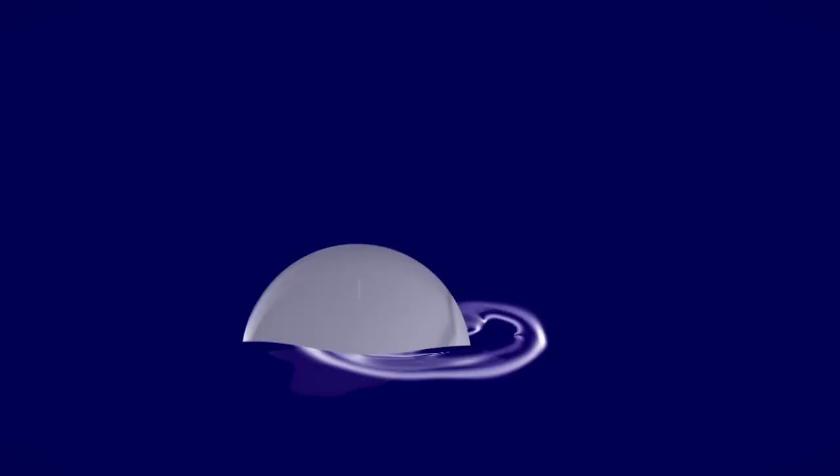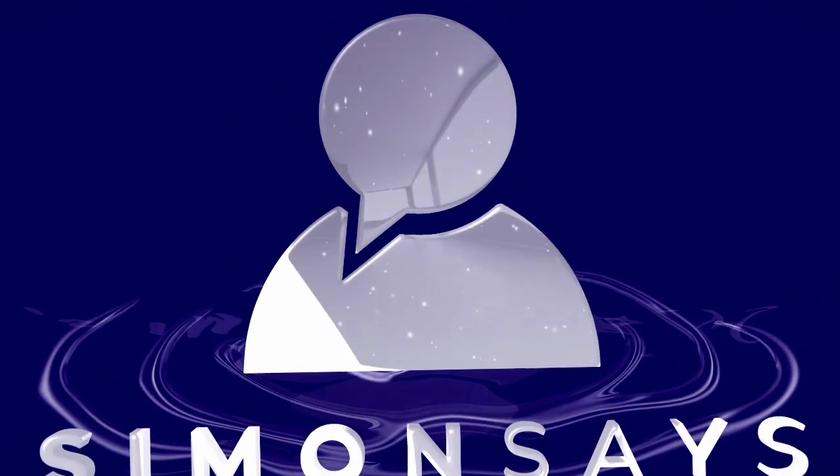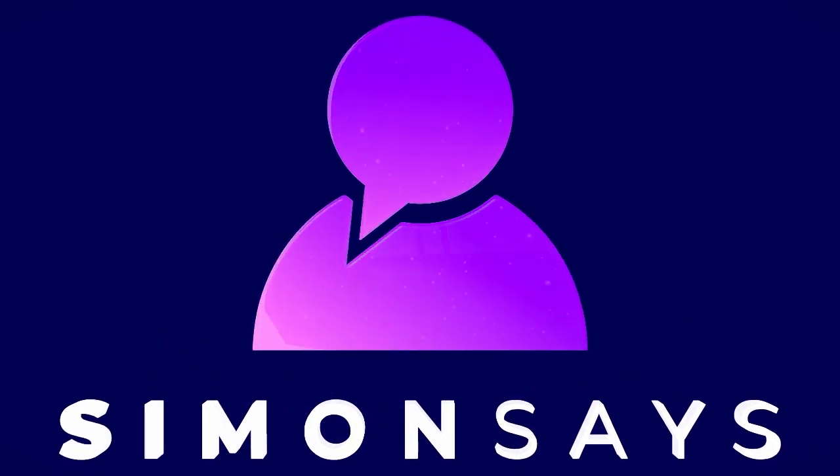Hi there. Welcome back to Simon Says. My name's Simon, and today I'm going to be reviewing a little Miflora plant moisture sensor device. You may have watched one of my recent videos where I showed the homemade plant sensor that I made using the capacitive sensor along with the Shelly Uni.